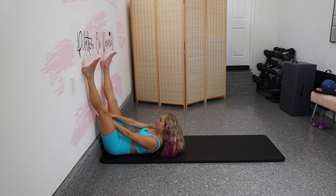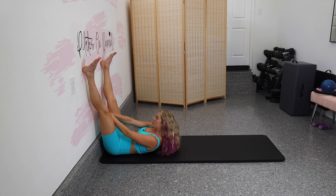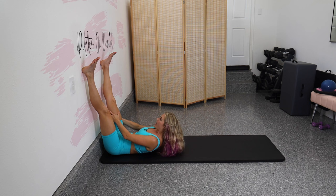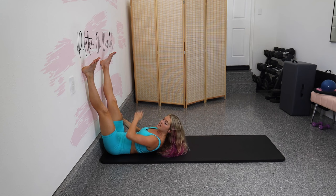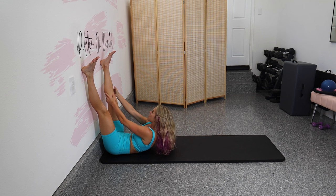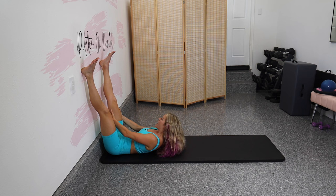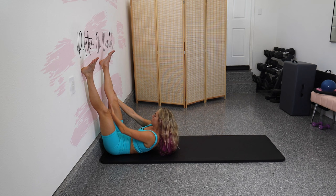Five more. Think of those shoulders lifting you up. Four, three — walking it up the wall, we're literally climbing our tree. Two, last one. No breaks — take this to the right leg. Climb up the right leg, climb down. Staying to the right, twist that chest, heavy the left hip. Climb up, climb down. Go as high as you can without momentum. Three more, then we're going to take it to the left.